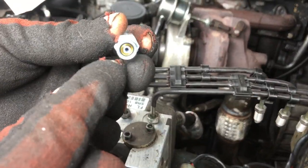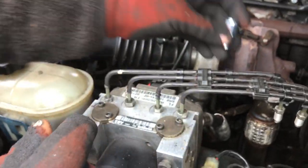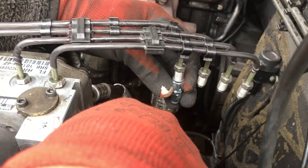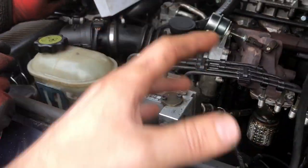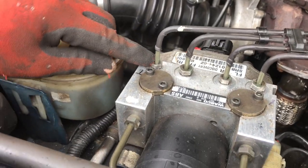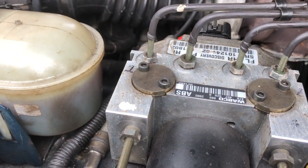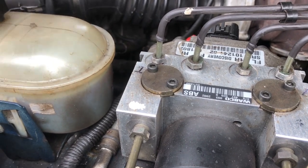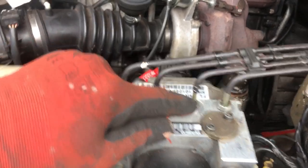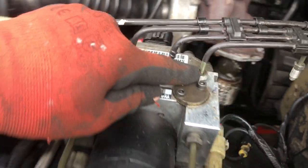Now what happens is on top of the modulator the pipe goes into there - we'll probably do a video on that, but they've got a video of their own. Then that will go on to there and have four hoses going down to the front. Just in case anybody's wondering, the one nearest towards the light is front passenger.